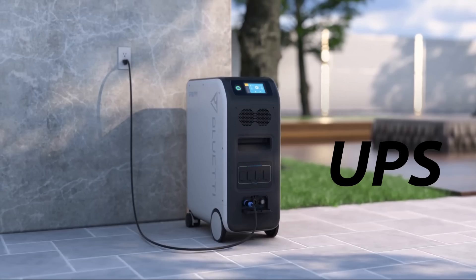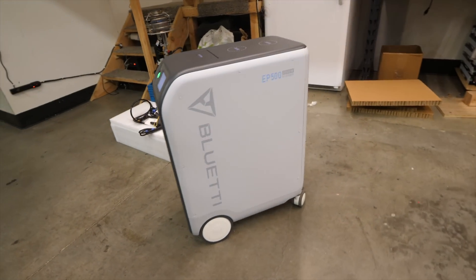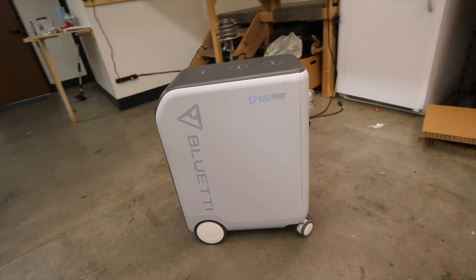It turns out the folks at Blue Eddy know of this issue and have a software upgrade to allow UPS mode on bypass, meaning the power for your loads will come directly from the grid and not from the battery-inverter combo. At the time of publishing, I do not have that software patch and will make a separate video showing how both the UPS and Wi-Fi features work.